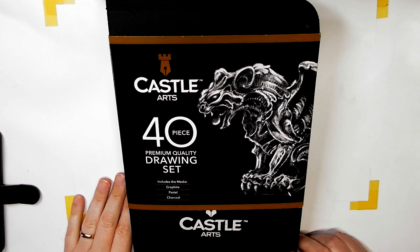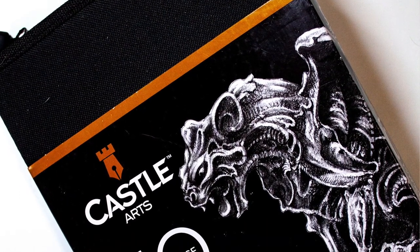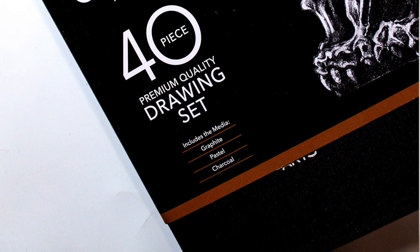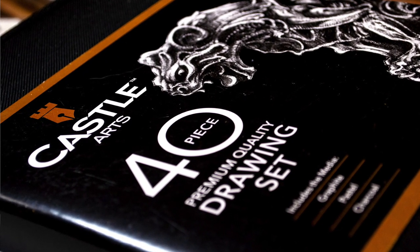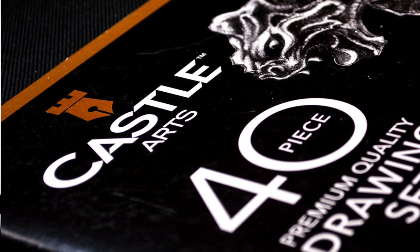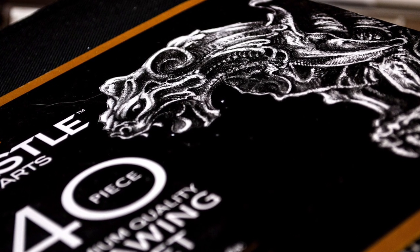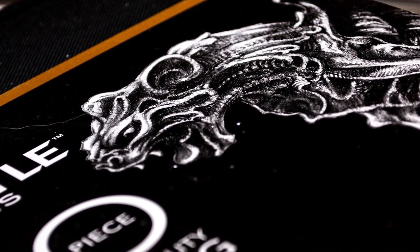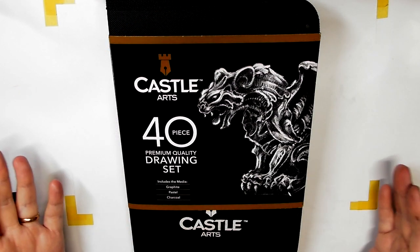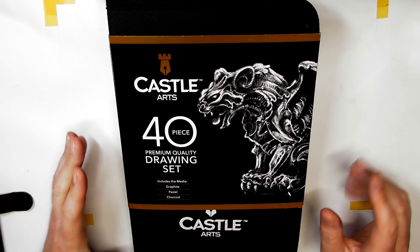Hi guys, Harry here from the Art Gear Guide. Thanks very much for joining me today. I have a review of another Castle Arts supply product — this is the Castle Arts 40-piece drawing set. They sent this to me to review. It's like a lot of companies' sketching sets: they comprise some graphite, some charcoal, a few pastel pencils — normally sanguine, gray, white, about three or four earthy toned colors — plus maybe an eraser or sharpener. This is one of the largest sets I've seen, being a 40-piece set.